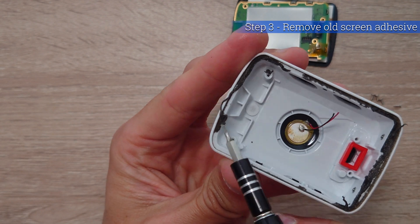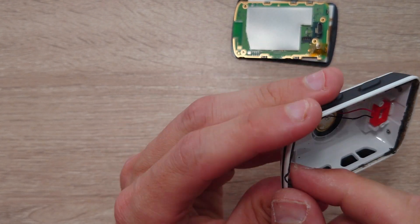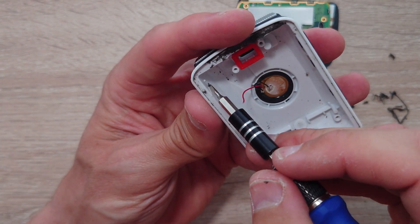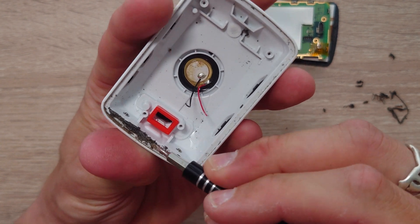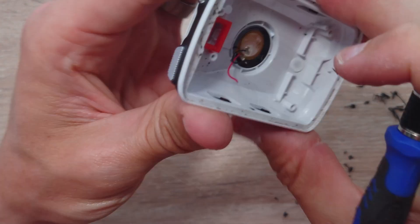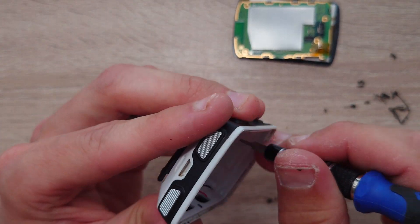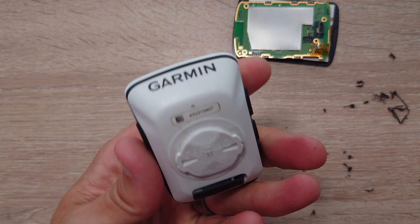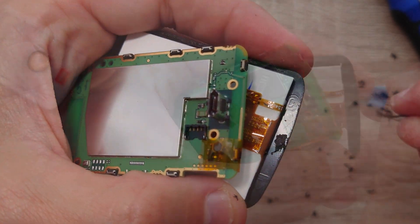Use your flat-headed screwdriver to scrape off all the old screen adhesive from the plastic bottom of the unit. You'll probably notice there's some left on the screen itself as well — use the plastic opening tool for that so we don't scratch any of the screen. Once again, just take your time, have some patience, and you'll make a really good job of doing this.